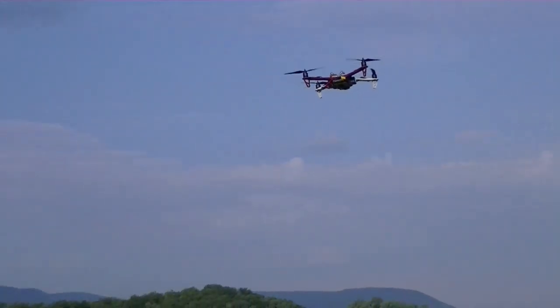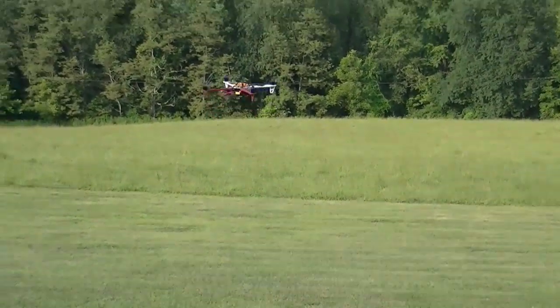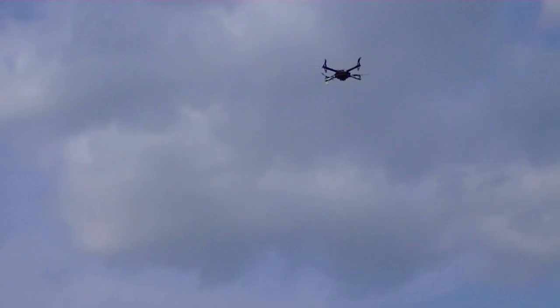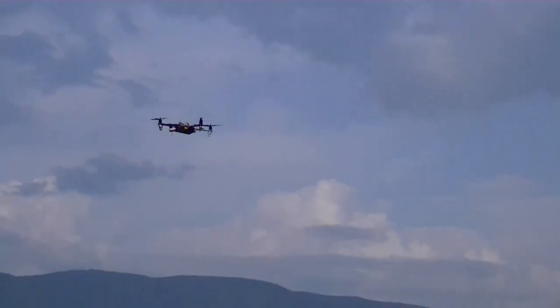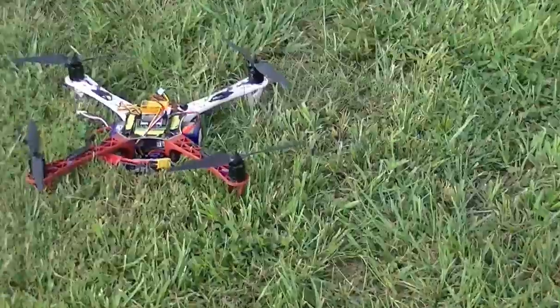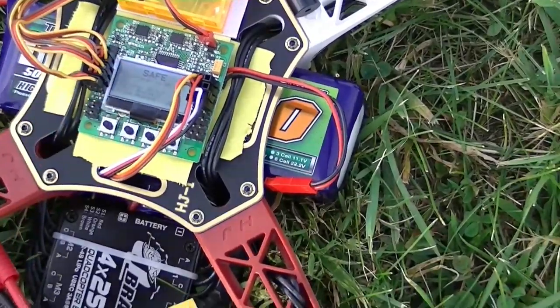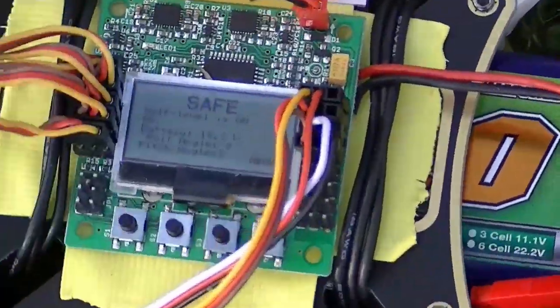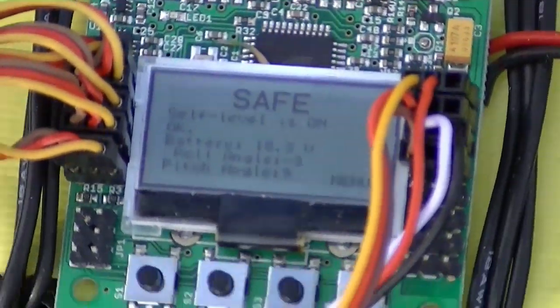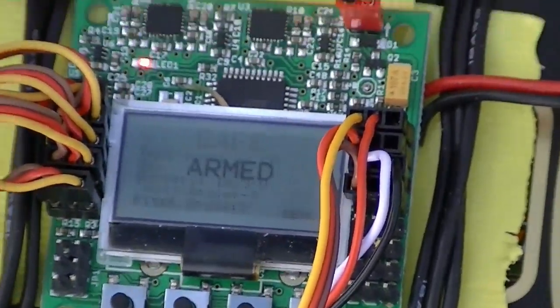Bring it in now. There it is — and of course the battery alarm stopped when it landed. Look at that — it's showing 15.3V. It's hard to get focus on it, but it worked. It was probably lower than that when it was flying, which is why it went off, since it was set at 15.2.